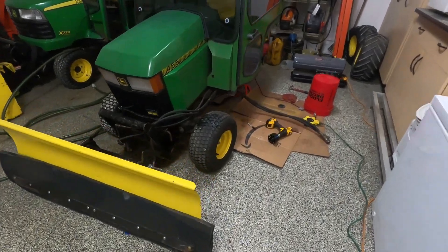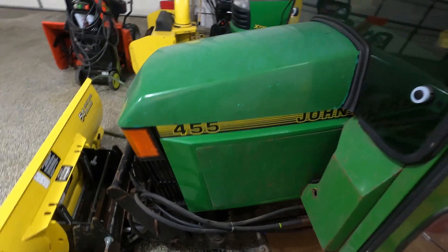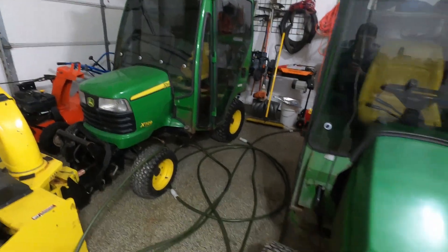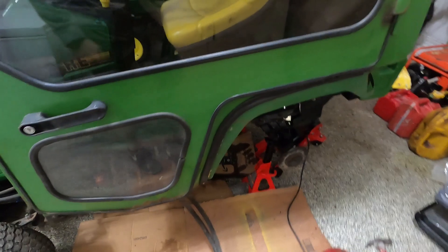Welcome back to the channel. My name is Corey. I'm working on a John Deere 455 here. I just worked on that X729 that had a leaking PTO seal, did a video on that this week, and then I thought I'd shoot a video of working on this Deere 455 diesel, late 90s model.